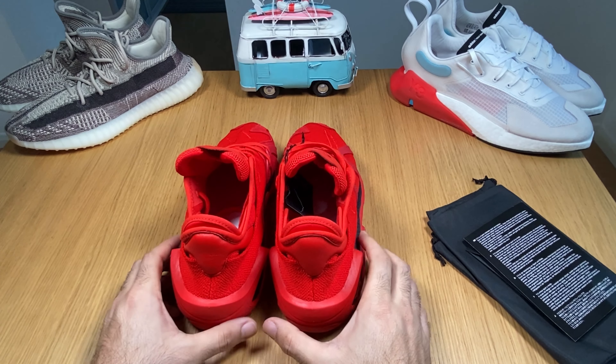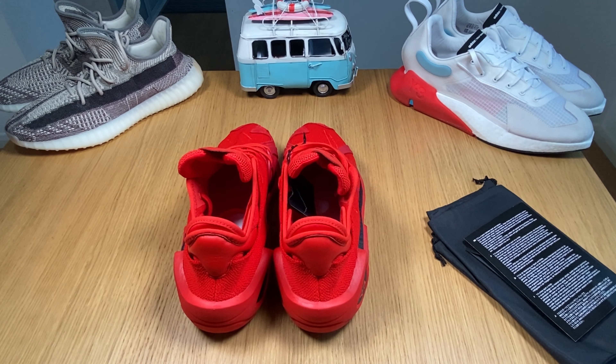They look very comfortable and for sure they are. Let's go ahead and try them on and see exactly how they feel.